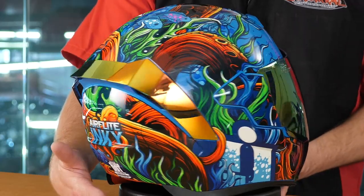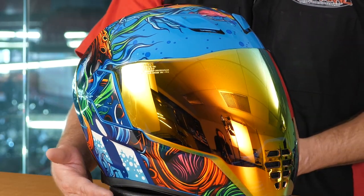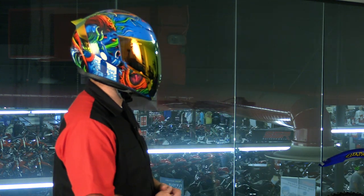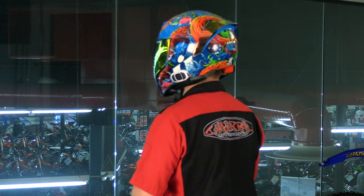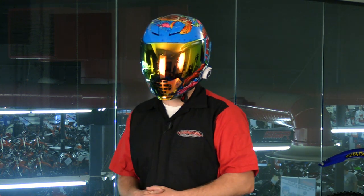And that's it. That's how easy it is to swap out the spoiler and the shield on your Icon Air Flight Helmet. Ladies and gentlemen, this is what the RST Red visor and spoiler look like on the inky graphic of the Icon Air Flight Helmet.